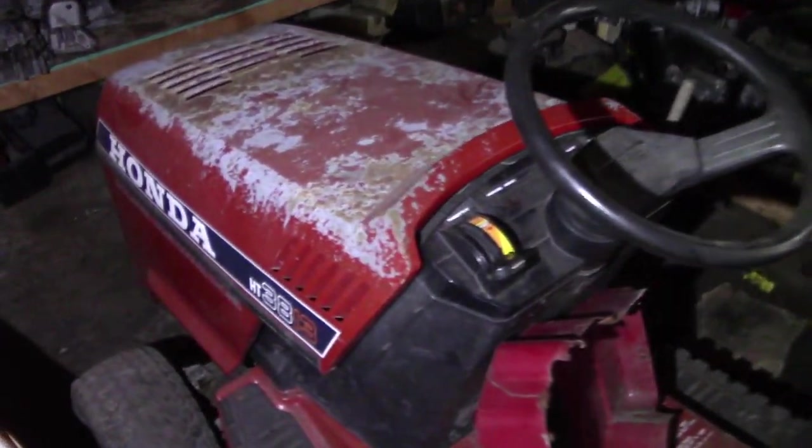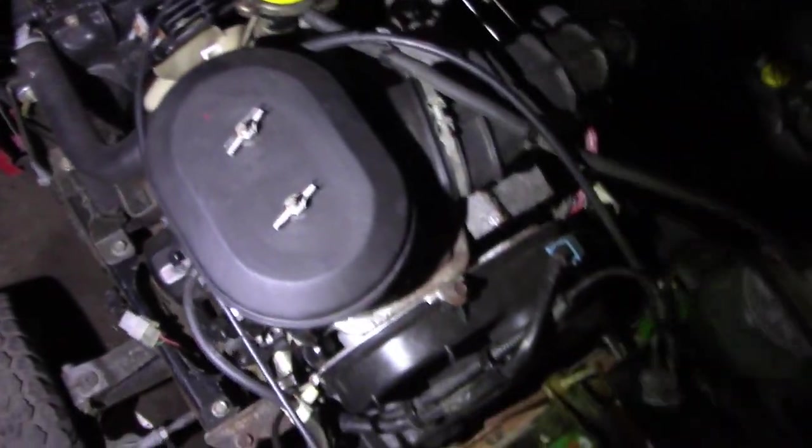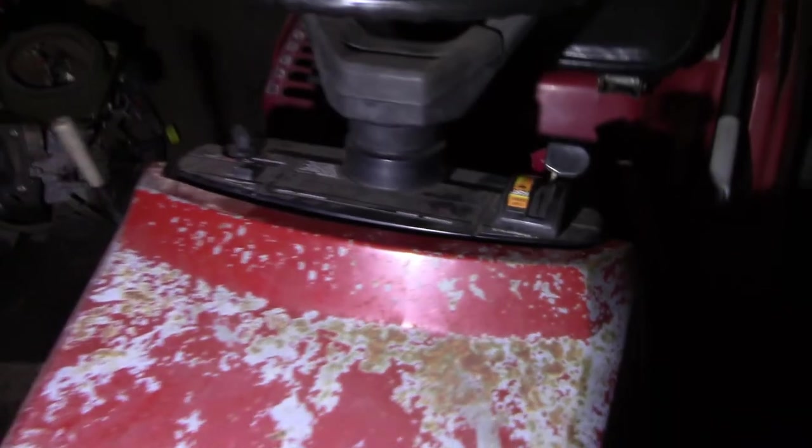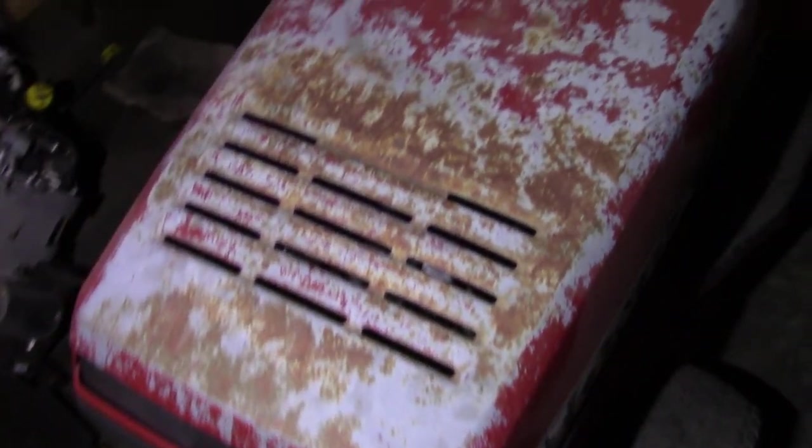Got the little Honda. This thing runs really good, except if I can get the hood open, the starter is kind of going out on it, which means you have to pull the whole engine because the starter bolts are located behind the flywheel. So I kind of need to do something with that, but I really don't use this thing so it doesn't matter that much. Could use a hood paint.